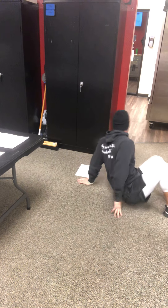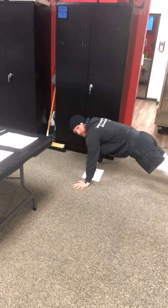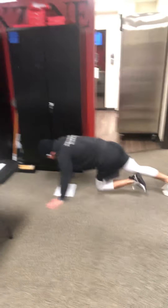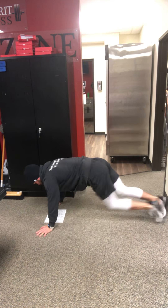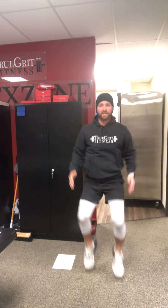Then we've got mountain climbers. You're going to be in that home plank position. Make sure you get a nice flat back — your butt's not up in the air. Nice plank position, bringing those knees in to your chest. High knees — you've got to work, get those knees up high.